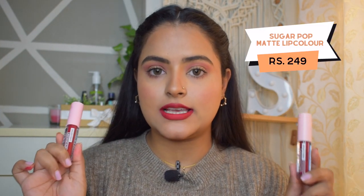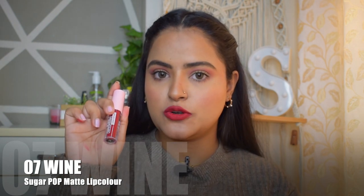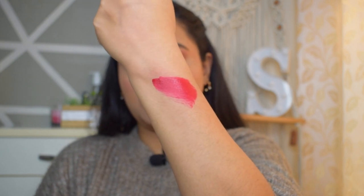The next range is the Matte Lip Color, and I have two shades from this range. They have pastel pink lids with transparent tubes so you can see the colors very easily, and the branding is in white. The packaging is good quality but not very luxurious — the price range matches the packaging. There are stickers with the shade names, though the sticker colors don't match the actual shades. The first shade I have is 07 Wine — a deeper red with hot pink undertones. It glides on very easily with one-swipe pigment and is very opaque. I haven't used any lip liner or concealer.